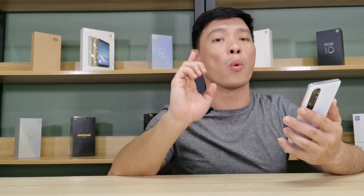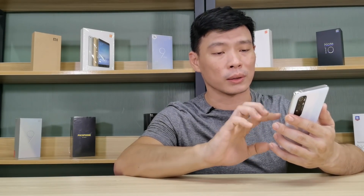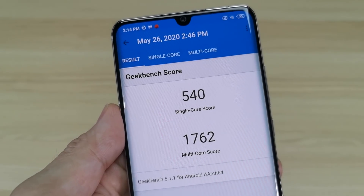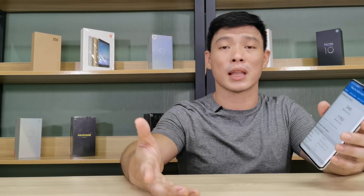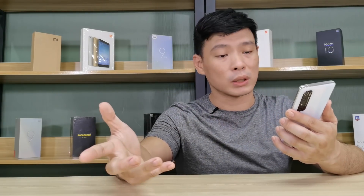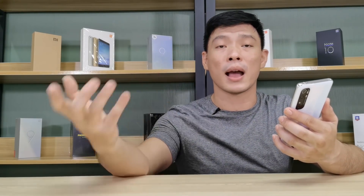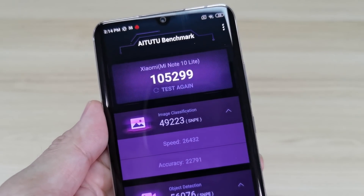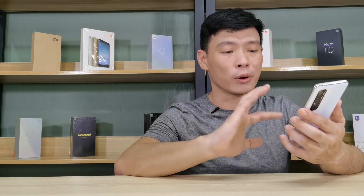We'll see the GPU performance later in the gaming section. Moving on to Geekbench, it scored 540 points for single-core and 1,762 for multi-core. Moving over to i22, it gave 105,000 points — not bad — and an accuracy of 22,000. Pretty normal overall.